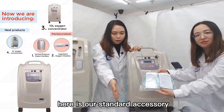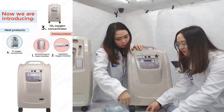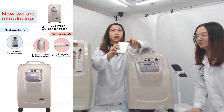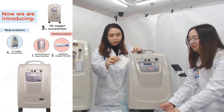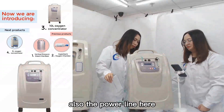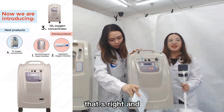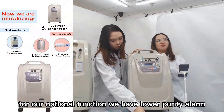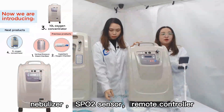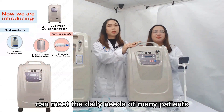Here are the standard accessories. You can see two nasal cannula pipes, a dust filter, a HEPA filter, a humidifier bottle, and a power cord. For optional functions, we have a lower purity alarm, high and low pressure alarm, vaporizer, SPO2 sensor, and remote controller. The standard configuration can meet the daily needs of many patients.